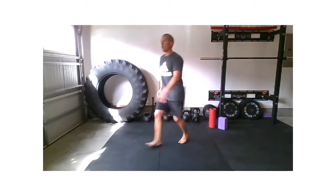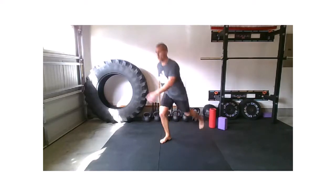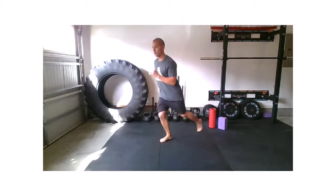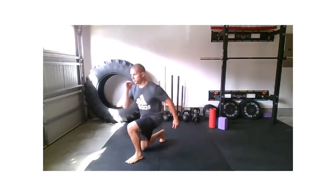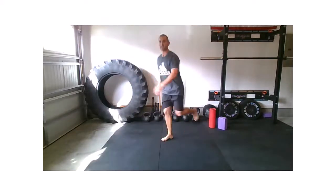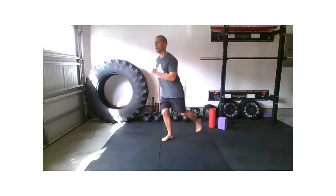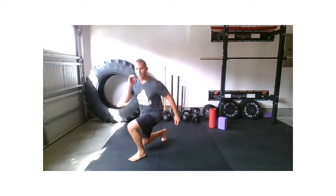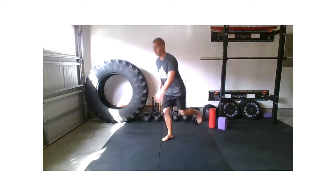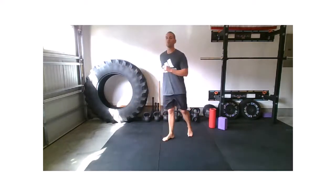Three, two, one. Reset. Right foot stays still, left foot goes back, left foot goes forward. 30 seconds. When you go reverse, that right foot is flat. When you go forward, that left foot is flat. We're always driving through your heel. Five seconds. And relax.